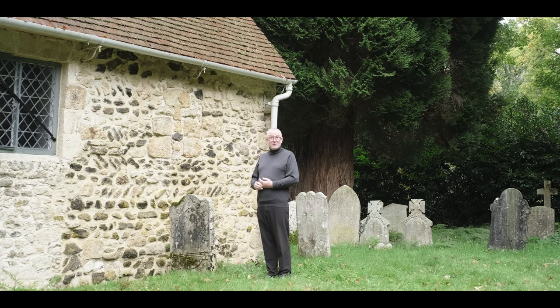Tuxlith Chapel remained in use until the 1870s, when it was replaced by a more conventional church next door. After a few generations as a Sunday school, this building fell into disrepair. It was eventually saved by a group of local enthusiasts and the Friends of Friendless Churches.